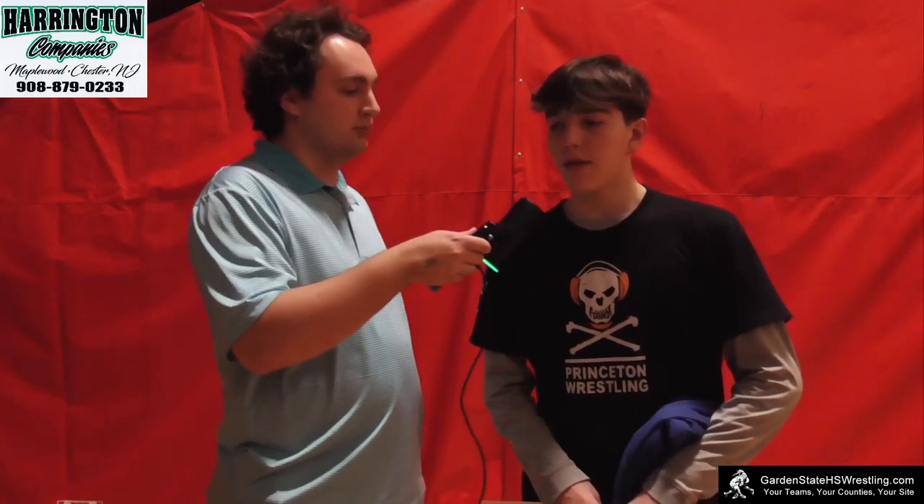I am here with Daniel Jones — not to be confused with the quarterback from the New York Giants — Daniel Jones from Del Barton, who won his MCT title here today. Dan, congratulations. Del Barton on a roll for a number of years — talk about the tradition and how it feels to be a part of Morris County and Del Barton. Obviously we have a great coaching staff, we're always pushing each other in the room. We've got great training partners, and to be a part of the culture is amazing — seeing everyone do well and wanting each other to win is just an amazing thing.